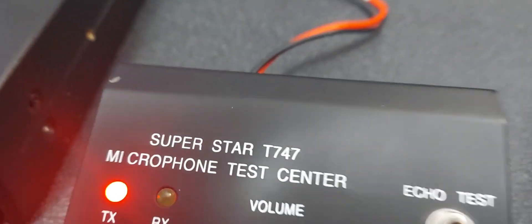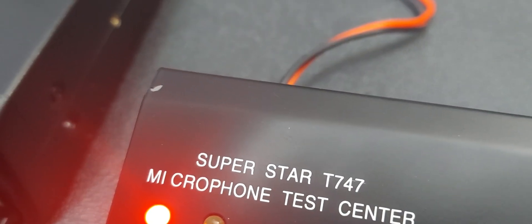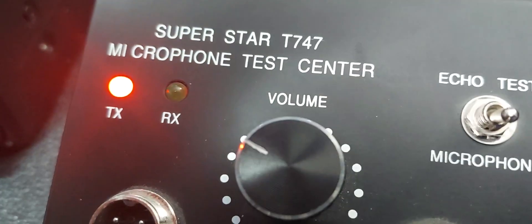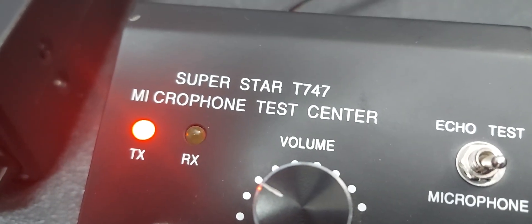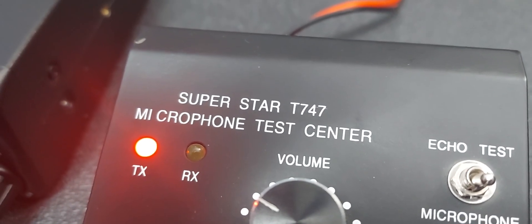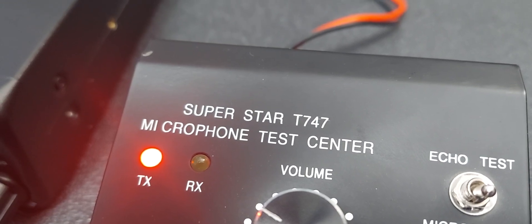Switching to TX there, and you can see it's talking. I'm going to adjust the mic gain a little bit — that is at level 10 now. The volume on this is just cranked; if I turn this tester up it's going to squeal like a pig and we don't want that. So I just want to show you it works, and we're going to get it reboxed up.